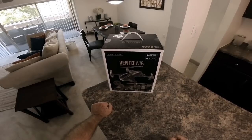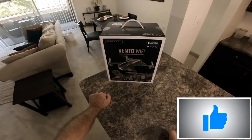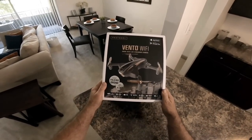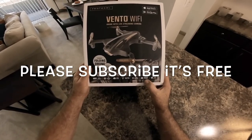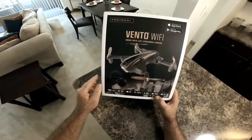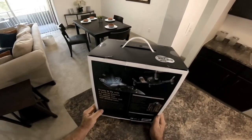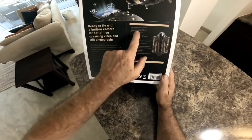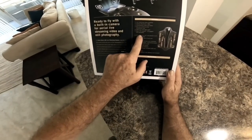Alright everybody, today we've got an unboxing of the Protocol Vento Wi-Fi. It's one of those little folding deals — I picked this up over at Best Buy, it was on sale. It has the VR-capable controller included, auto launch, aerial photos, live stream video — the whole nine yards. It also has the extra battery, just like the Dura VR had, which was a real nice flyer. One of the downsides: 480p video, so we all know how that looks.